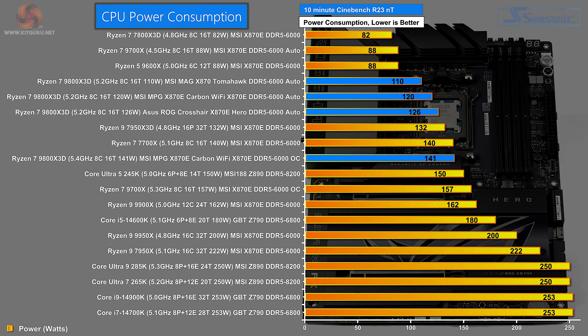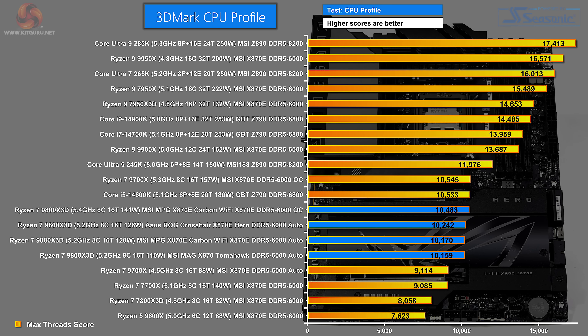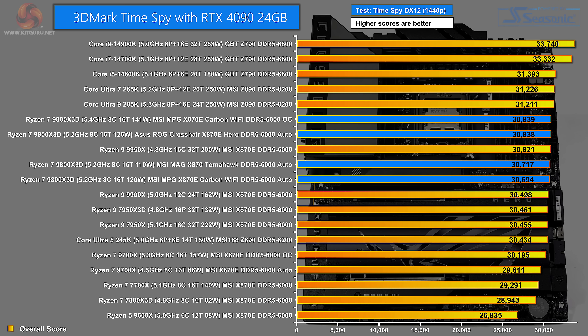CPU power consumption is interesting. The MAG Tomahawk runs the processor at 110 watts at 5.2 GHz all-core, while the Carbon Wi-Fi on auto uses 120 watts for the same clock speed, the ROG Crosshair Hero 126 watts, and overclocking pushes up to 141 watts. In the 3DMark CPU profile, there's very little to choose between motherboards - the Carbon Wi-Fi overclocked wins by a small margin, and the three boards on auto are essentially tied. In 3DMark Time Spy, the RTX 4090 dominates; the Tomahawk and Carbon Wi-Fi on auto are tied, with a small step up to the ROG Crosshair Hero, which curiously matches the Carbon Wi-Fi overclocked. The takeaway: the motherboard doesn't really make much difference here - this is all about graphics.